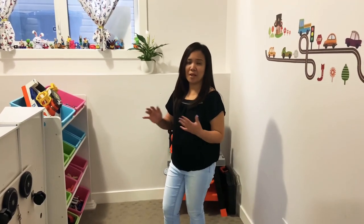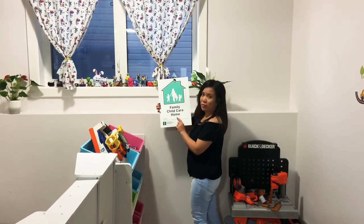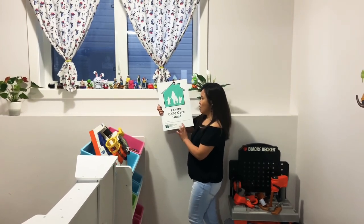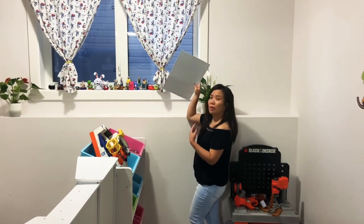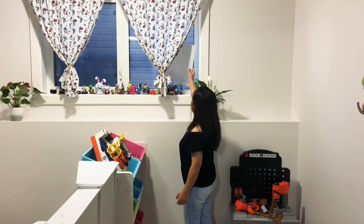I rotate the toys every week. By the way, this family child care home poster that was given during my licensing should be visible on your front door or somewhere parents and people can see it — we just put it here by the window.